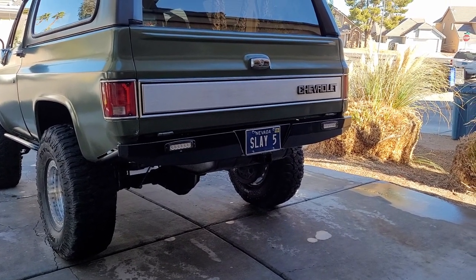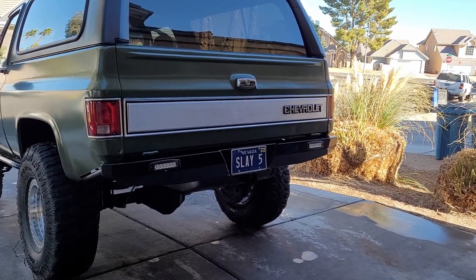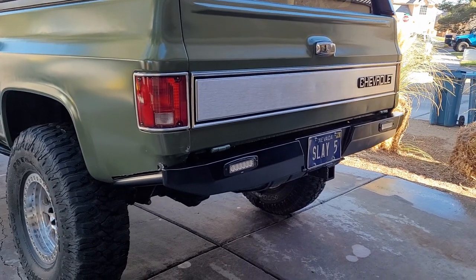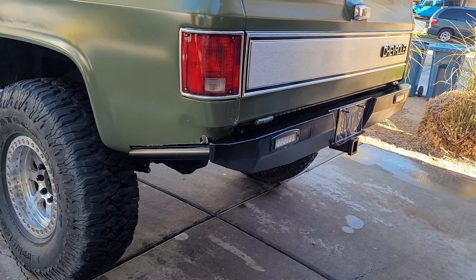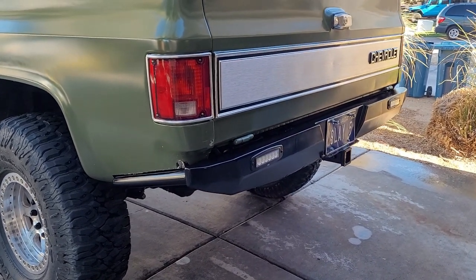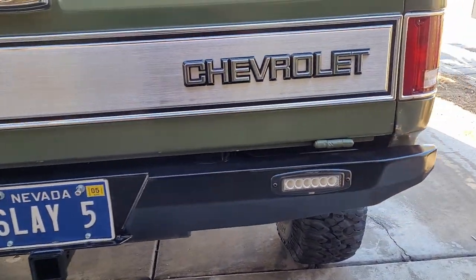We went out last month to Logandale, which is about an hour north of Vegas, me and my buddies. We went wheeling and I'm sure you guys remember what the rear quarters used to look like. I never did trim them — I was actually planning on doing it, but I had it painted and never got around to it.